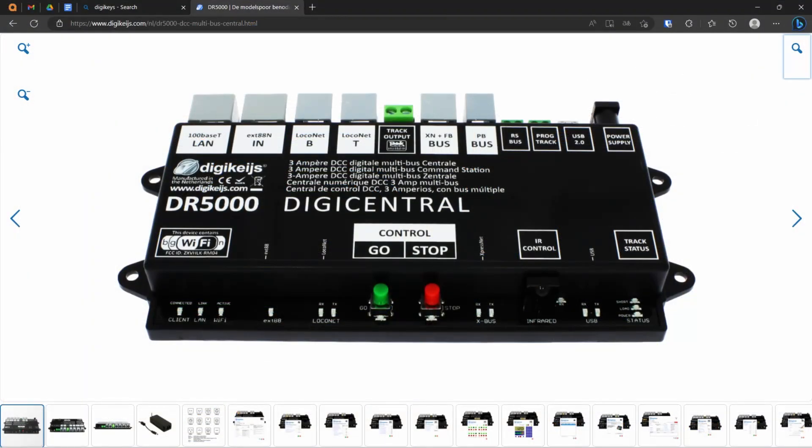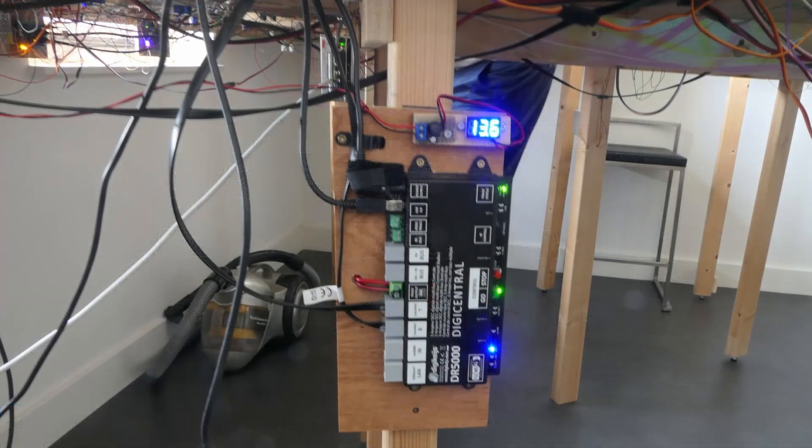The DCC command station in use is the DR5000 by Dirikeis. This is the model as it is shown in the shop, and this is the model mounted on one leg of the table. Sorry for the fuzzy picture — it was a bit dark, so I used a long shutter time.